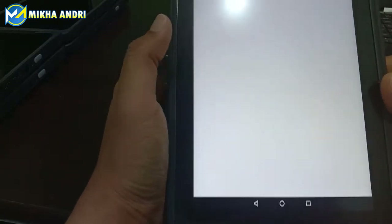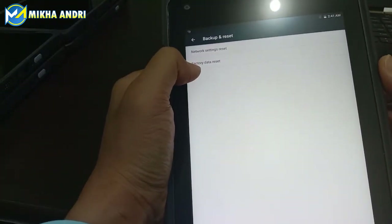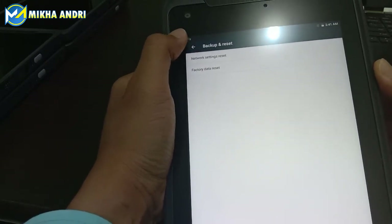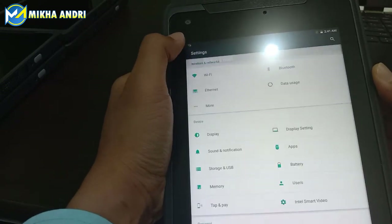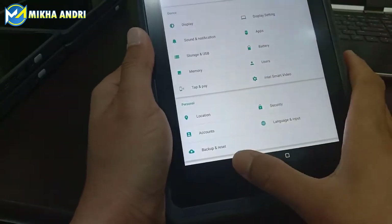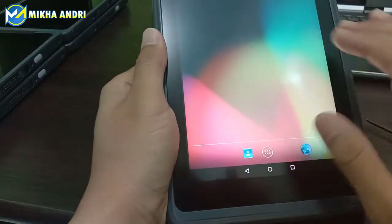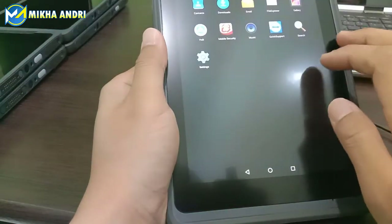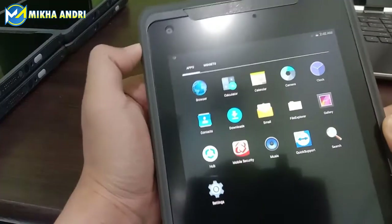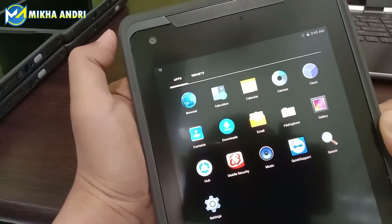Untuk backup reset kita coba lihat. Kalau mau reset factory tinggal di sini, factory data reset. Kemudian ada network setting reset, ini untuk mengatur atau mengembalikan settingan network pada tablet ini. Jadi untuk tampilan secara keseluruhan, dia sudah memang cukup bagus. Ini sudah merupakan salah satu tablet dengan performa yang bagus untuk support dari industri.